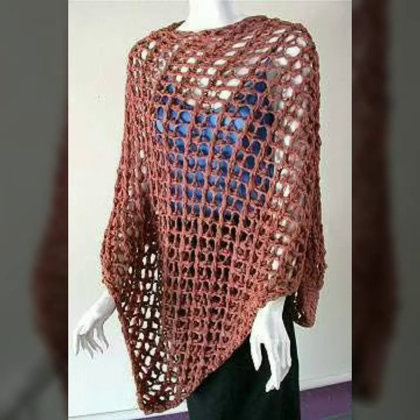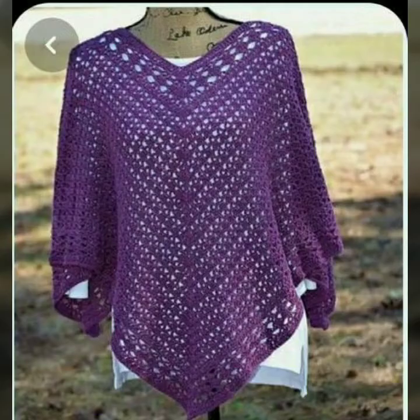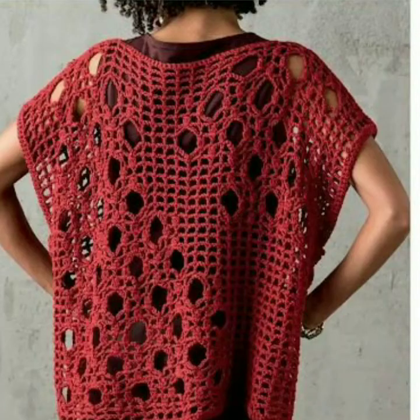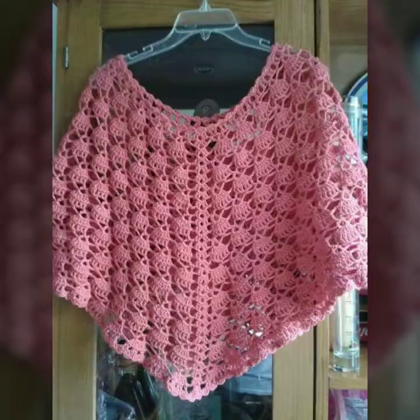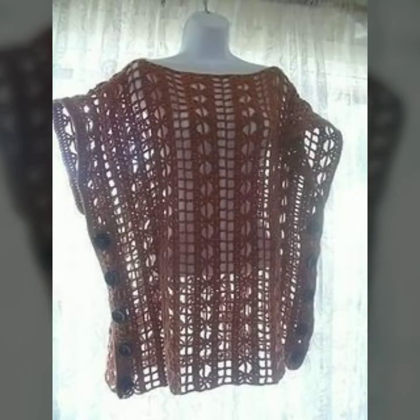You can see this new beautiful and outstanding solid-colored stylish pattern crochet cap designs. You can see the new front and back neck designs, rounded shape neck designs, and new sleeve design ideas. I always try to bring new ideas and different designs.